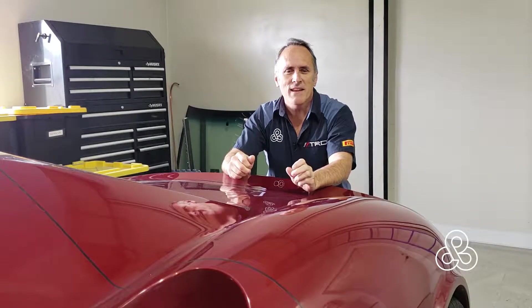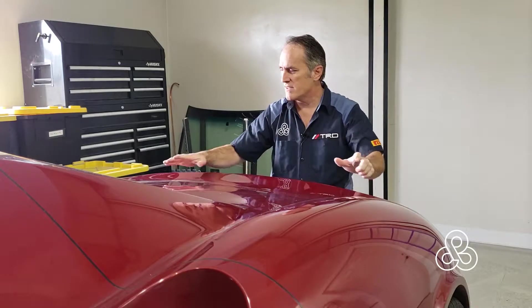All right, today's the day. We're going to take our first mold off of the AirTay and we're going to start with this little simple one. This is the wing or trunk lid.